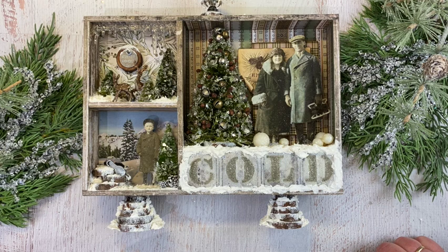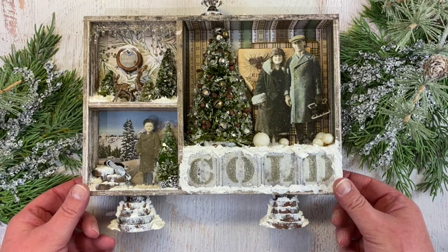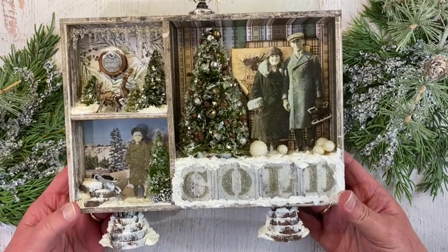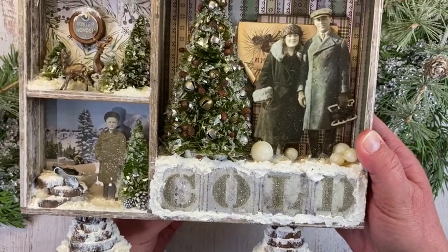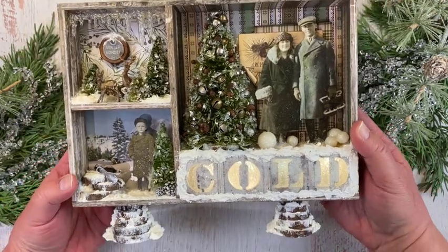Merry Christmas Makers! I'm continuing with my little series on past favorite Christmas makes, and this one was from December of 2019 — Christmas Ideology 2019. I titled the blog post 'Baby It's Cold Outside,' and I wanted the whole thing to just kind of have a cold, icy feel to it. I'll talk through some of it and hopefully answer any questions, and I'll also put a link to the blog post in the description.